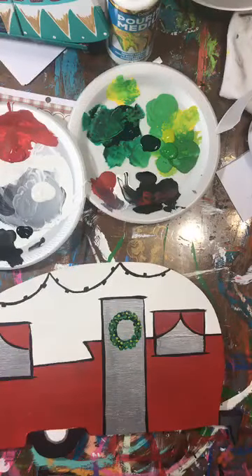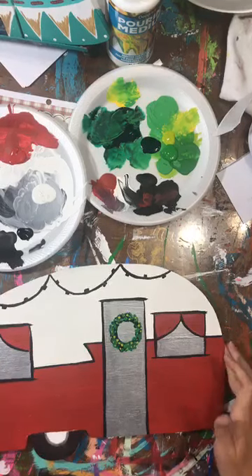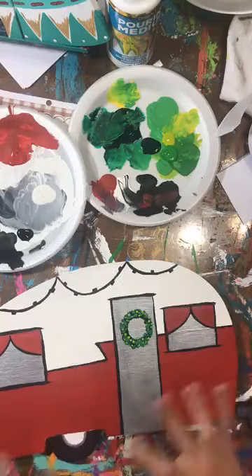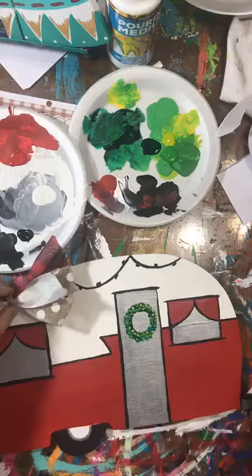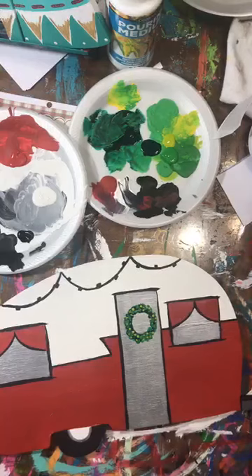Hey guys, Heidi here, Texas Art and Soul. I teach women how to make money teaching paint parties, and I'm just creating a Christmas camper for a paint party I'm doing in a few weeks.